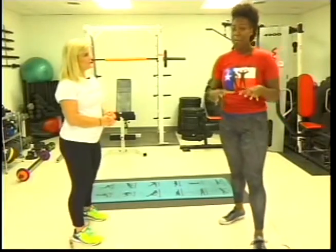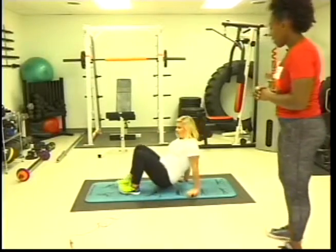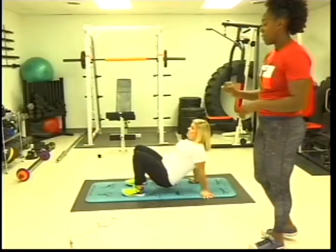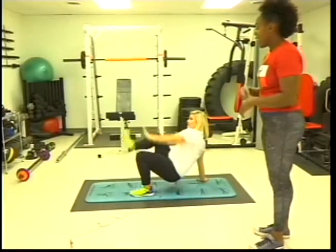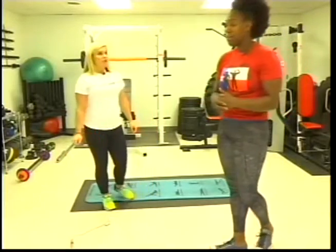The next one is crab toe touches. You're going to go down into the crab position, keep your butt lifted off the ground, and tap your opposite foot with your opposite hand. This one's great — you can start out slow, you can go fast, or you can do an interval with it as well.